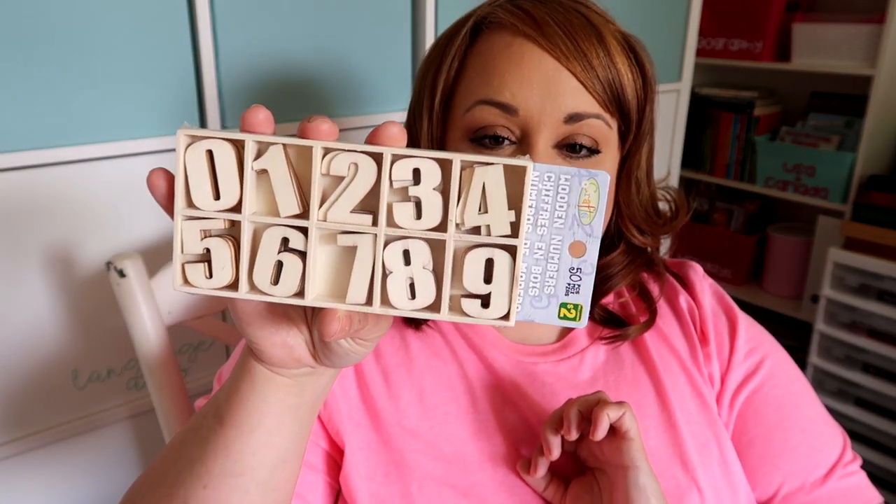While I was there, I also picked up these wooden numbers. We can use these for math facts, telling time, all kinds of different things. I'm excited because you can find those on Etsy — handmade and wonderful — but they're really expensive. I found mine at Dollarama for just a couple bucks.